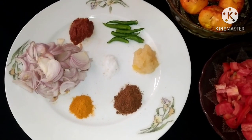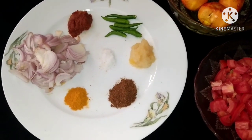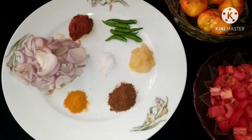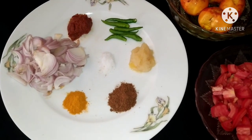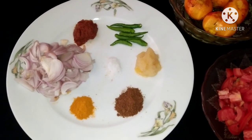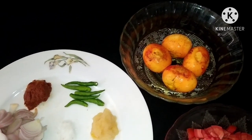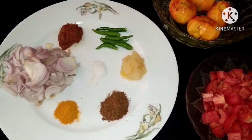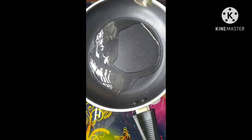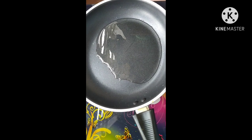Welcome back to my channel. I will now give our recipe, and let's give a few more.